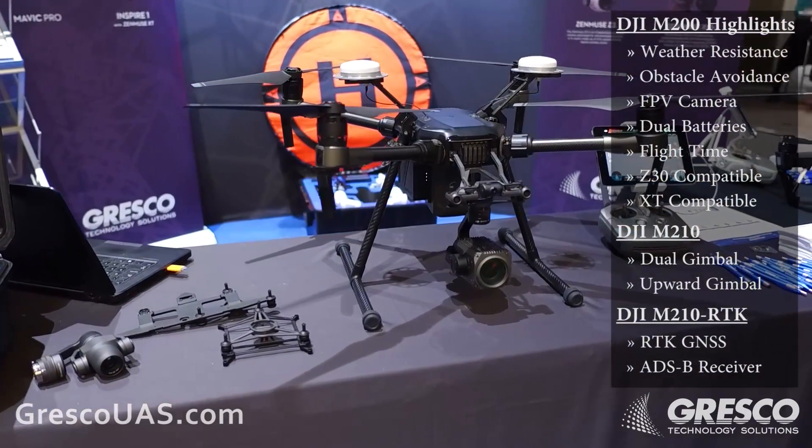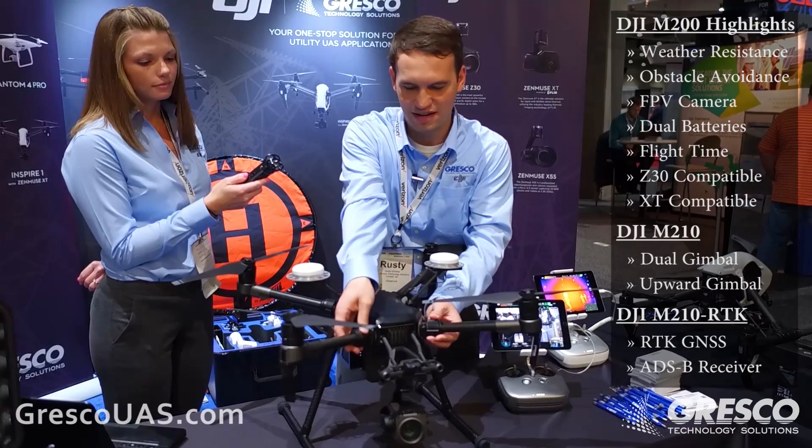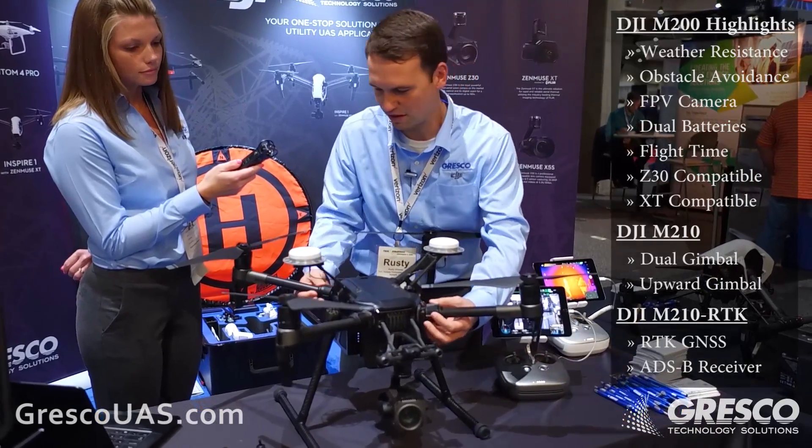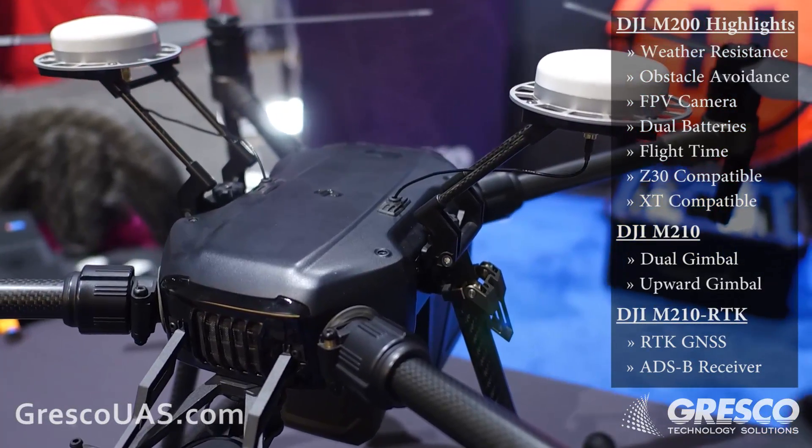First off, it is weather resistant. It has an IP43 rating — you can see here the arms join in. There are gaskets sealing this unit up, and it features a closed housing to keep the elements away from the electronics.